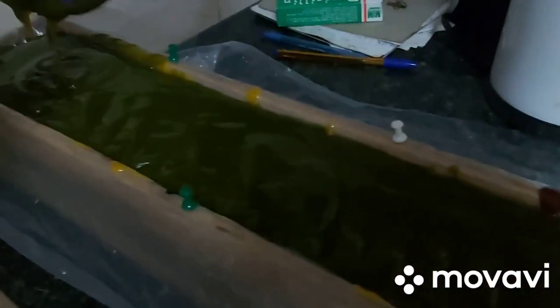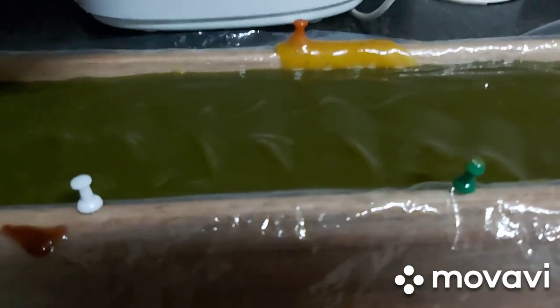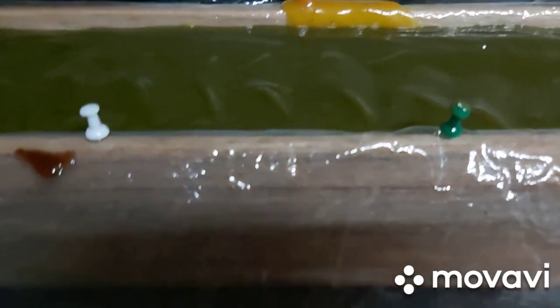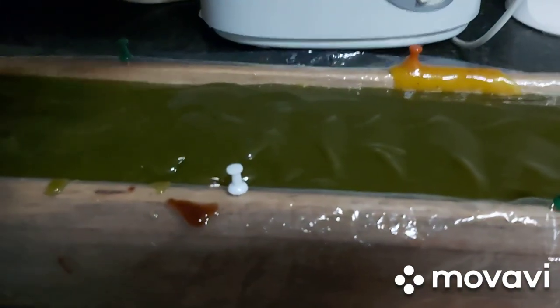So this is it, friends — our triple action soap, all in the mold. It's going to lighten — or brighten, depending on your skin tone — unclog your pores, clear all blemishes, and reduce fine lines and wrinkles. This soap is going to be super, super active.